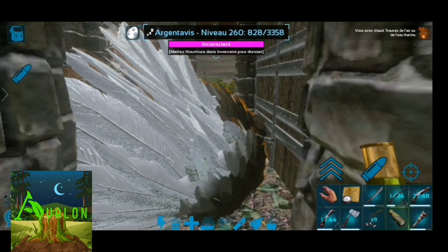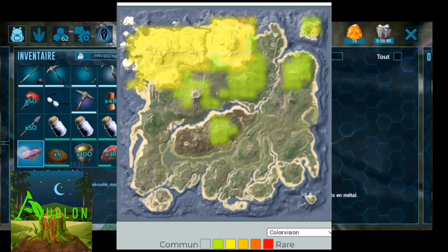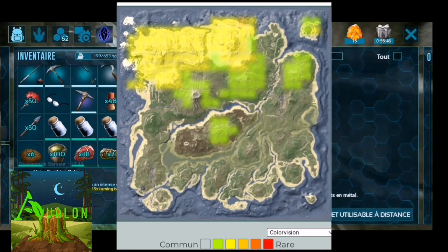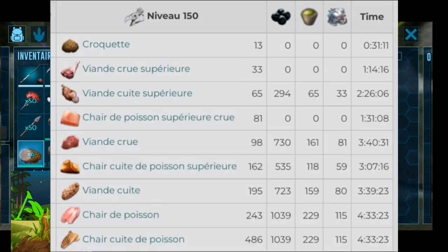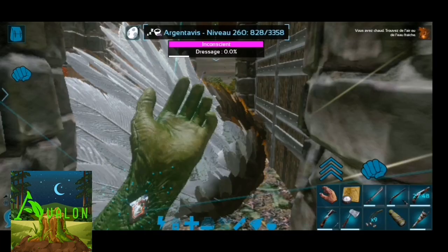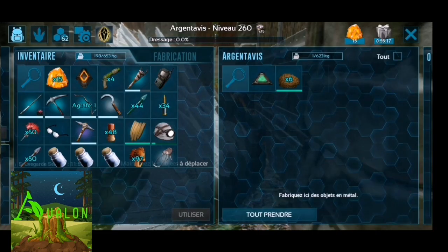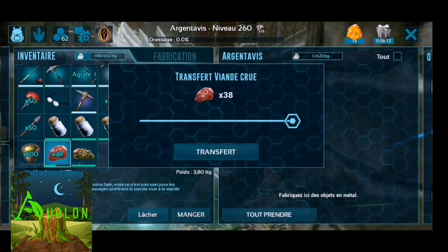Pour l'argentavis, vous le trouverez sur la carte affichée ici. En termes de nourriture, vous pouvez lui donner n'importe quel type de viande, de la viande cuite de poisson qui est la moins bonne à la viande supérieure crue qui sera meilleure, et évidemment vous avez la recette de croquettes d'œufs de stégosaure qui sont les croquettes préférées de l'argentavis. Voilà, encore une belle réussite, une belle victoire !